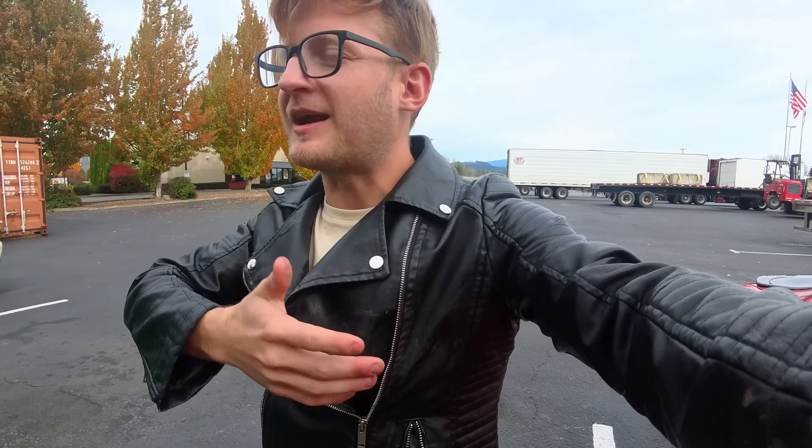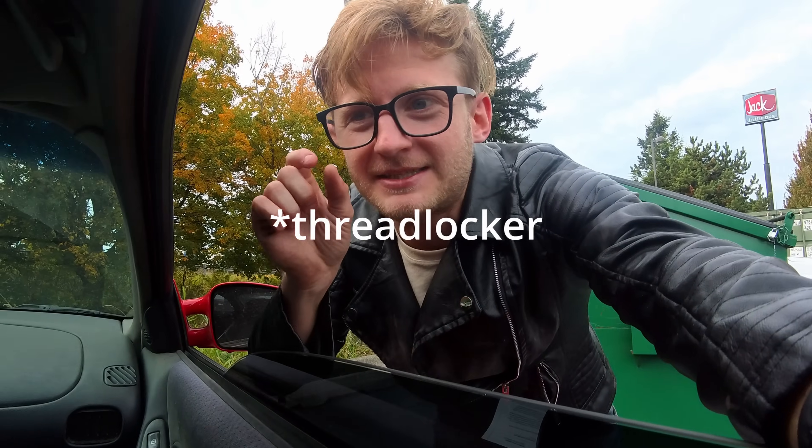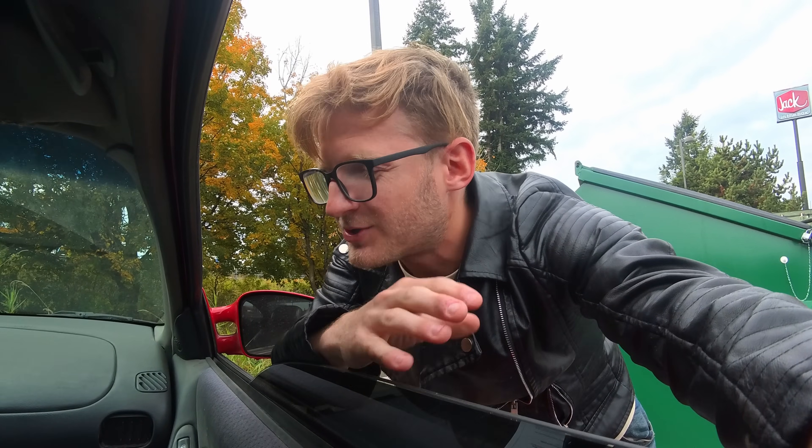I'm absolutely certain this is my fault because I just did all of the brakes and rotors. One of the things you're supposed to do when changing your brakes is use anti-seize — it's like a goop that makes it so bolts don't shake loose. I did not use anti-seize or any thread locker. So I think my bolt shook loose over the 2,000-mile drive and now it's somewhere in the middle of the road.